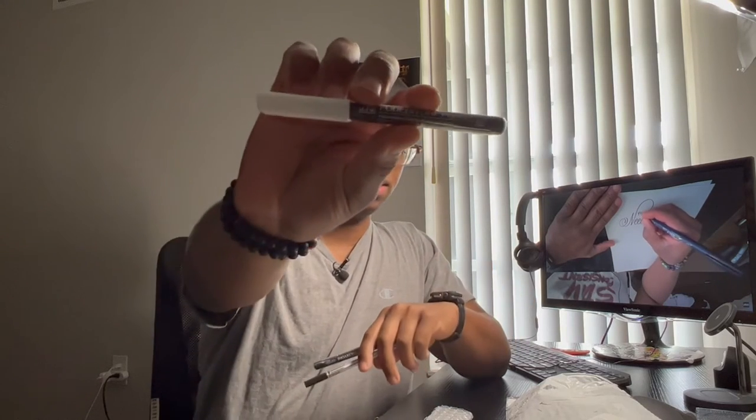Here is my receipt. If you ever order from JetPens, on the receipt it has a little comic at the bottom. Alright, let's go ahead and open this up.